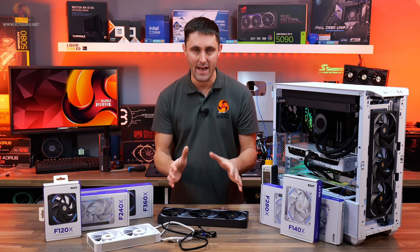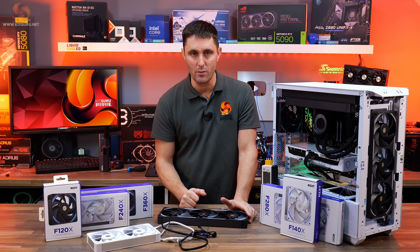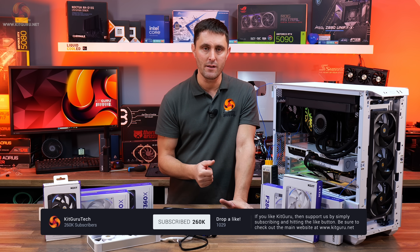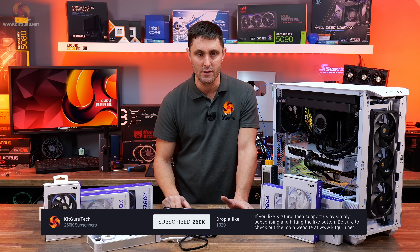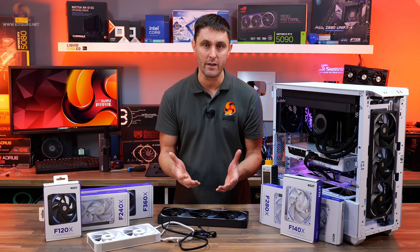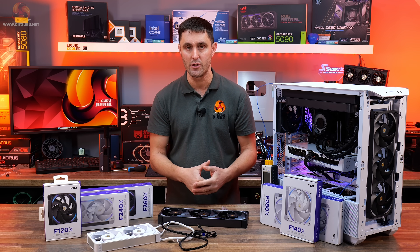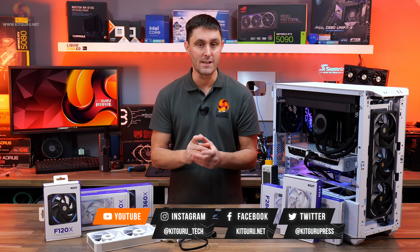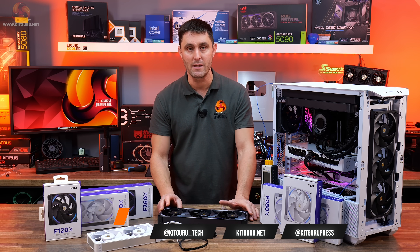So that is the NZXT F-Series X Performance Fans. Let me know what you think in the YouTube comments section. If you've enjoyed watching this content, don't forget to hit the thumbs up button and subscribe to the channel if you haven't already. If you enjoy what we do here at KitGuru and want to help support us, you can head over to our store, pick up some merch, or subscribe to our Patreon. We're also on TikTok now, and if you want to catch up on all the other in-depth technical reviews, head over to the website.